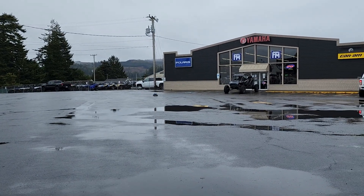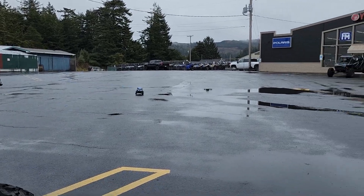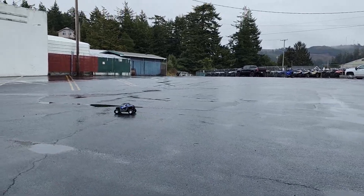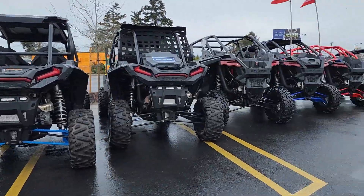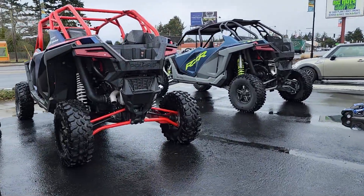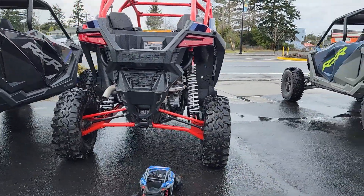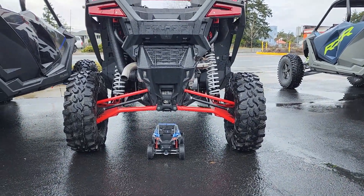It's so planted — it handles so good. You can at least do the back suspension comparison. The Pro R is the last one; this is a Turbo R and this is a Pro XP. The back on this one looks like this one. They kind of all look the same, except this one has red A-arms instead of red shocks — they're opposite.